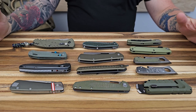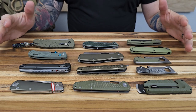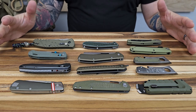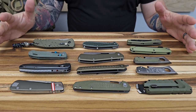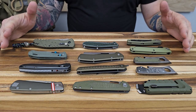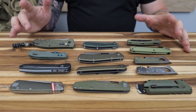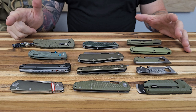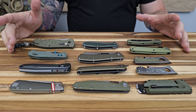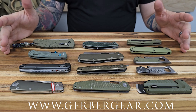We've got a bunch to go through, so I'm going to give you just a general overview of each of these knives to keep the episode shorter. I will leave each of the models listed below as I'm showing you the knives so that if something jumps out at you and you really want to get the fine details, you can jump over to Gerber Gear and check out whichever model you think might be right for you.